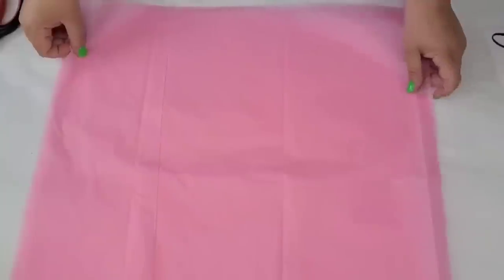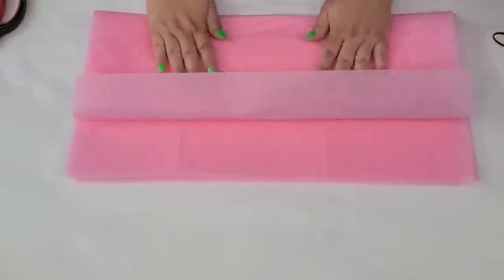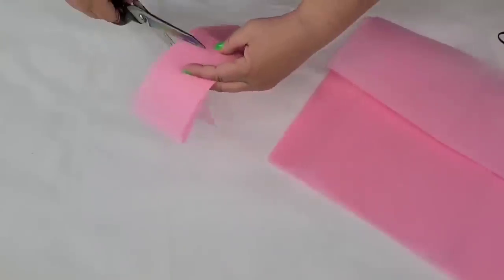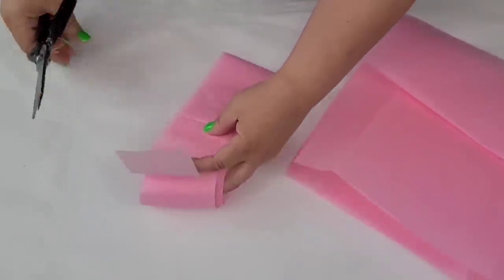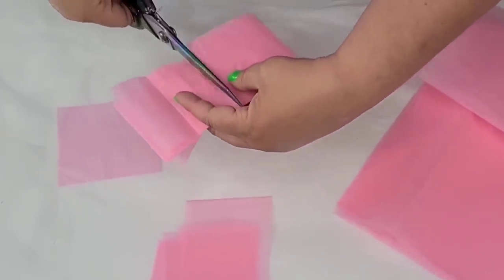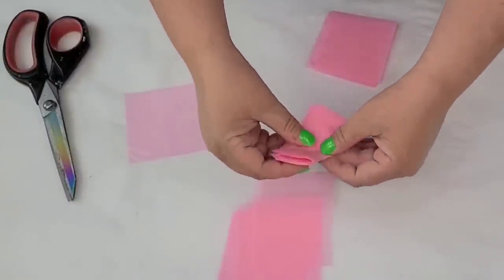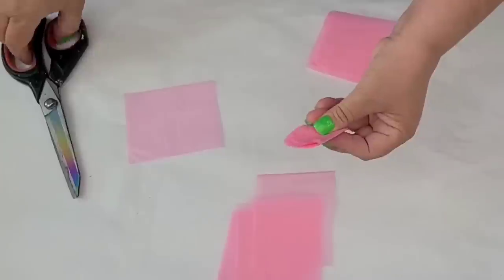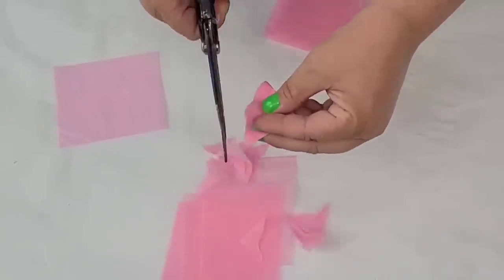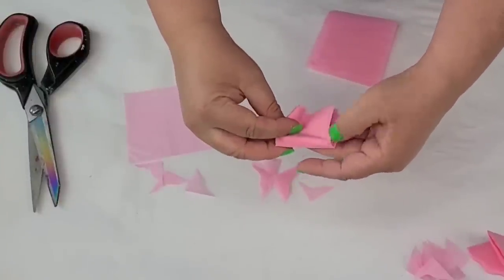We're going to start with some pink tissue paper from Dollar Tree — they come in a bundle with other colors. I'm going to cut them into little strips, then into almost-square rectangles about three inches by four inches. I'll fold them into fours, then take the unfolded sides and round them off. We're going to make little tiny flowers and use them for a blossom tree. I've seen several creators do this and I wanted to try it using Dollar Tree tissue paper.